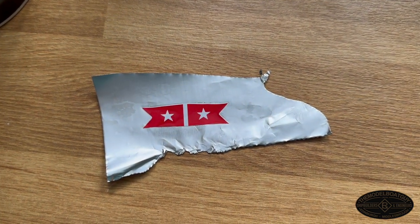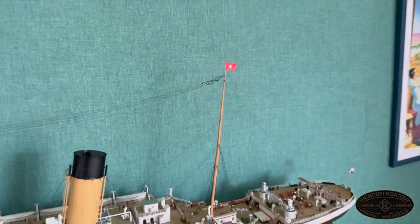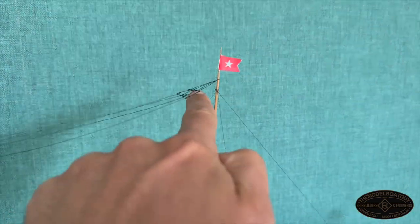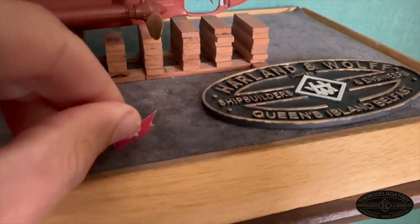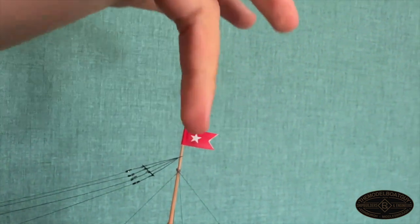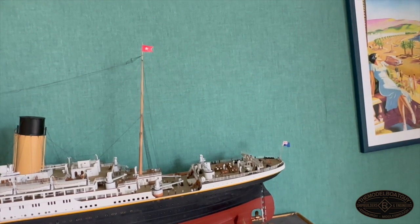These flags are lovely but a little bit glossy, so what I've done is spray them with a matte varnish just to take that sheen off. There it is on the mast — but you might be thinking, how are we going to remove this? We need to be able to remove the Marconi array. It's very simple: I've fitted a brass tube through the middle of the flag, so you can simply plonk it down onto the mast. This also has the nice unintended feature that the flag will move slightly in the wind as it rotates around the mast.